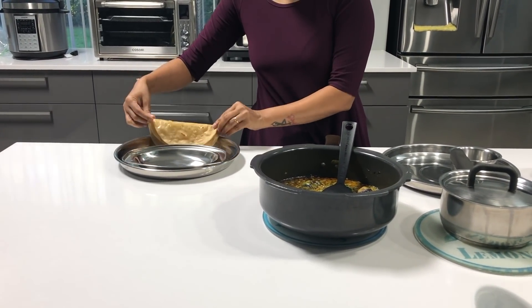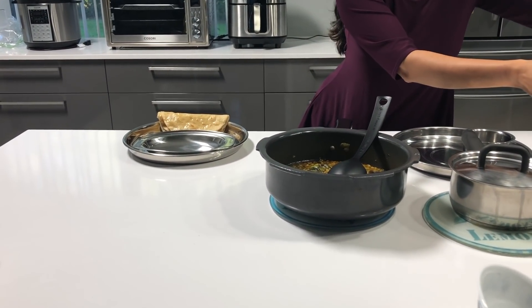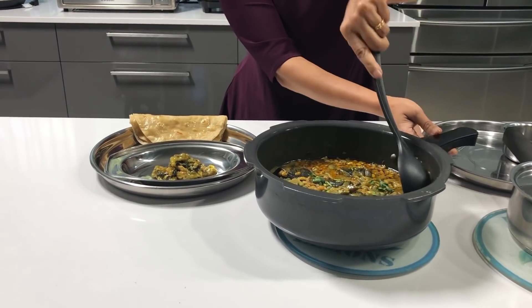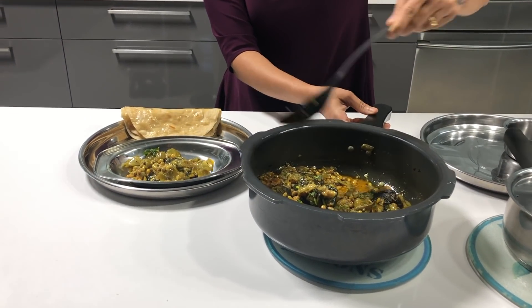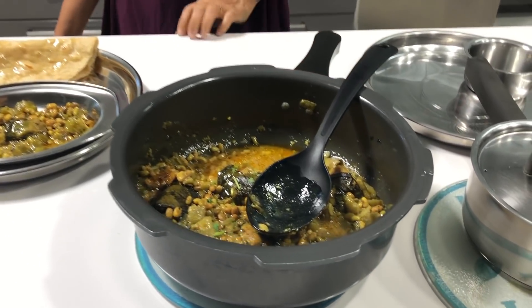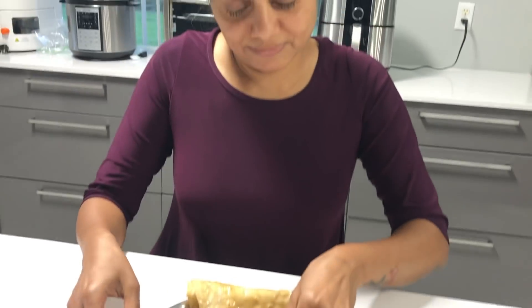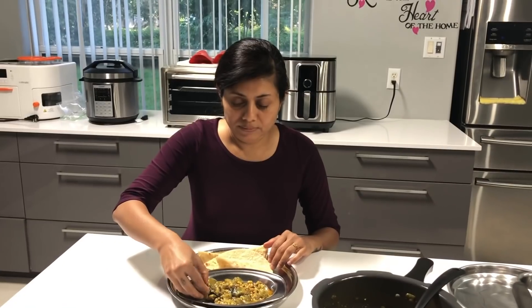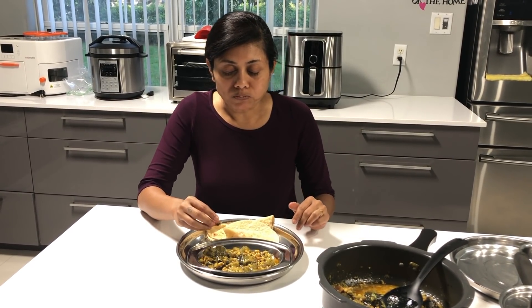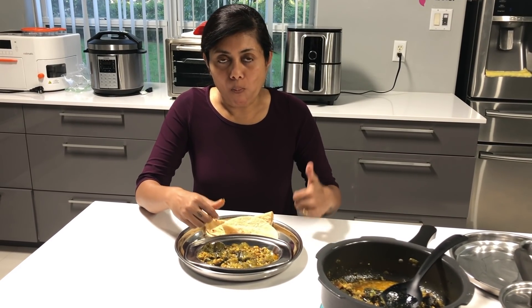But today I'm serving it with our Gujarati roti. You can serve however you like. This happens to be one of my favorite meal menus, and I highly recommend enjoying this kind of curry by hand — yeah, eat with hand. Amazing!